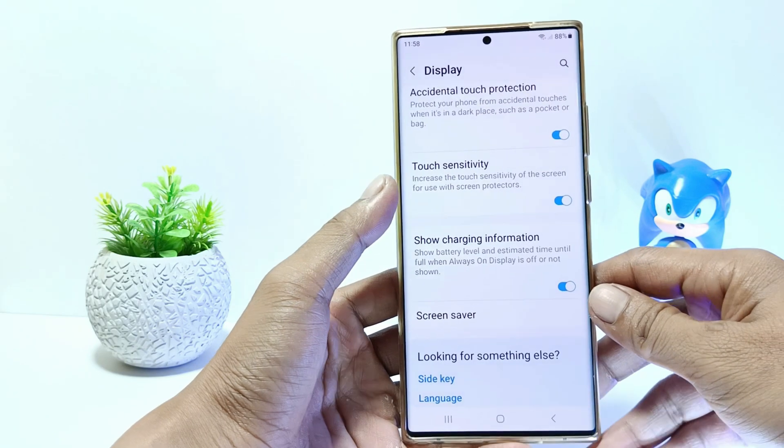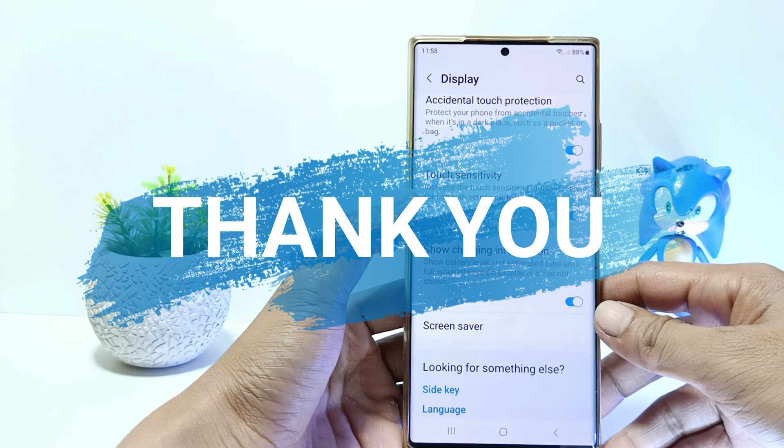That's it guys. I hope this video will help you. See you in the next video, thank you.